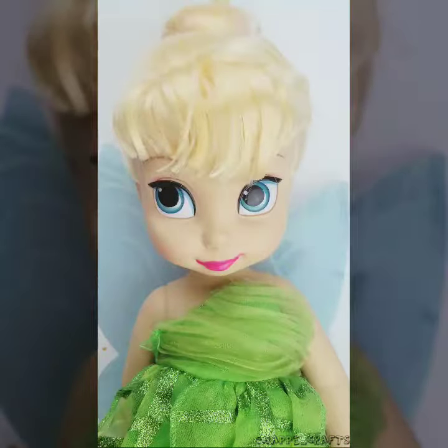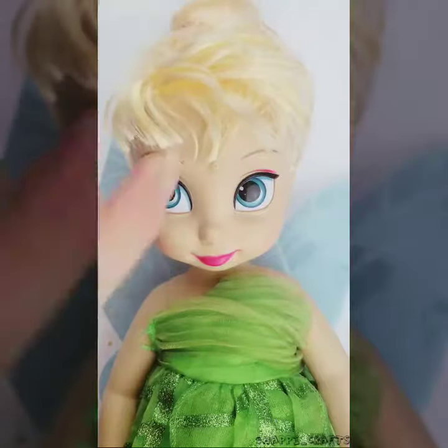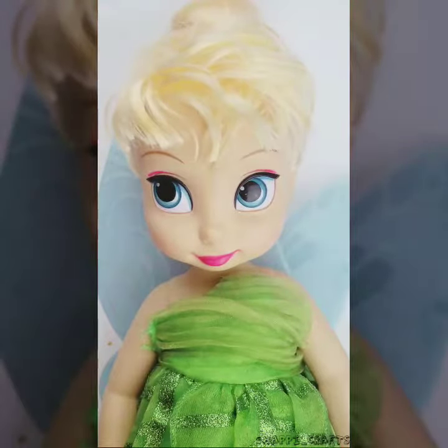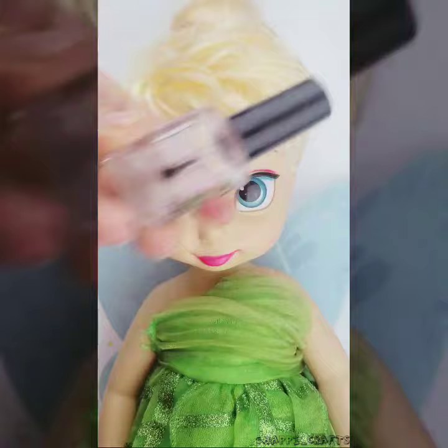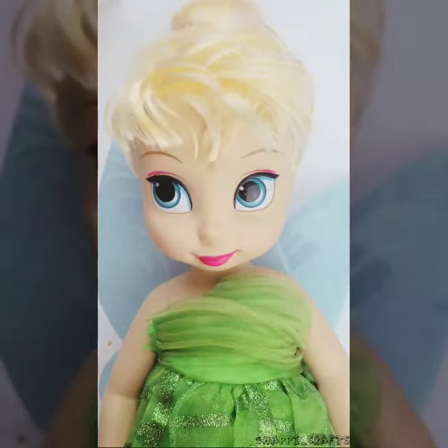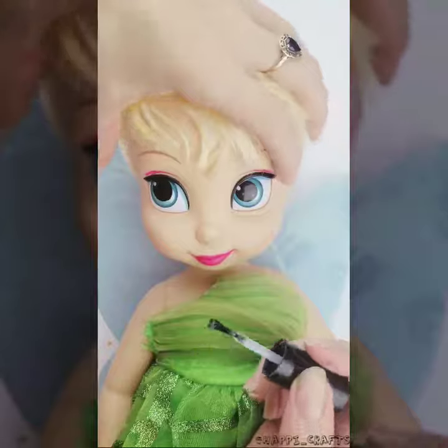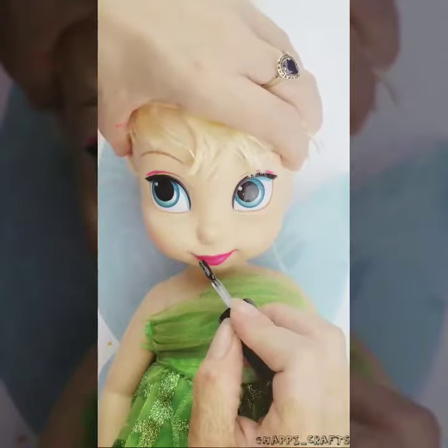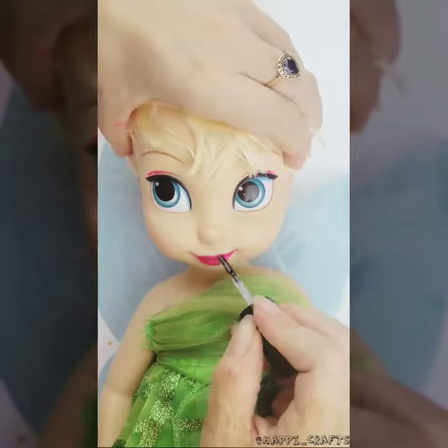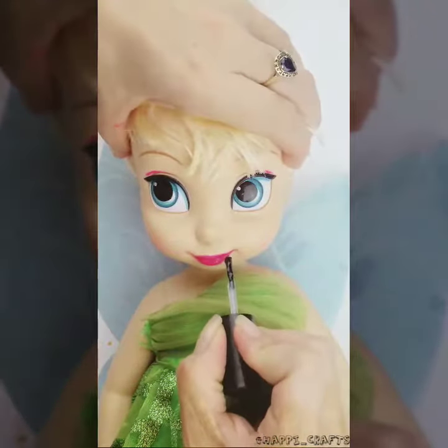After you apply the paint, I always apply just a clear coat on top to make sure the paint stays and to give it a little glossy look. I even did her eyes and her nails too.